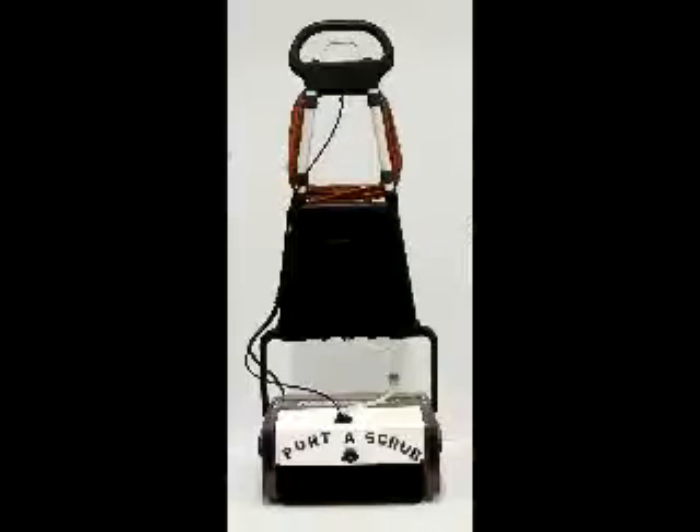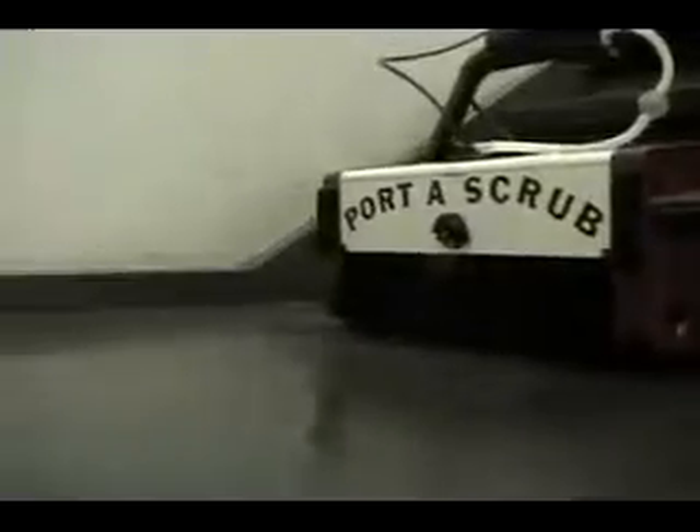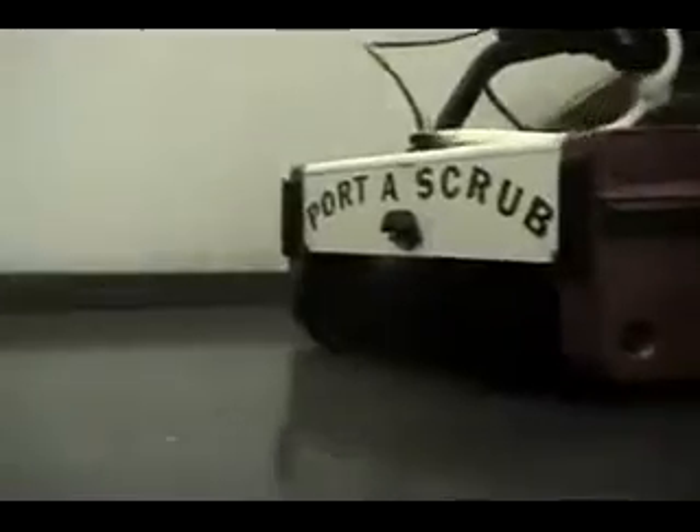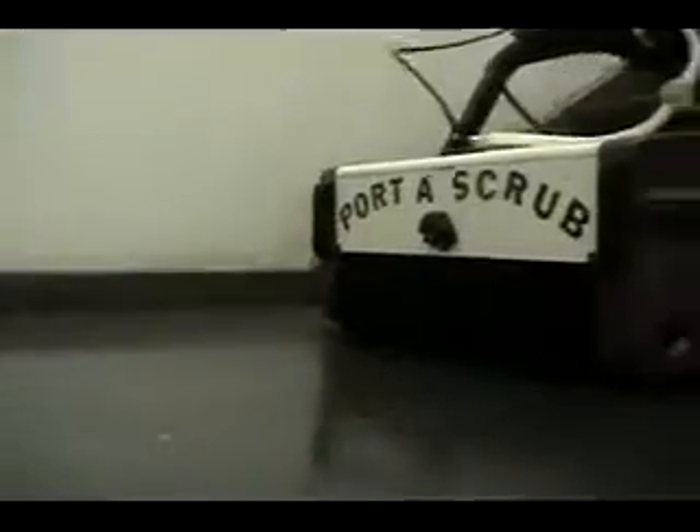The Porta Scrub Mini Scrubber scrubs a 12-inch cleaning path. The machine operates by pumping a fine spray of water and cleaning solution out of a single brass tip in the front. As the water hits the floor, the two counter-rotating 12-inch cylindrical brushes turning at 650 RPM scrub the area, while lifting the water onto the 12-inch rotating conveyor drum belt that puts the dirty water into the recovery tray, leaving the floor virtually dry.